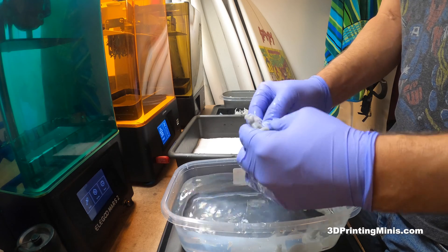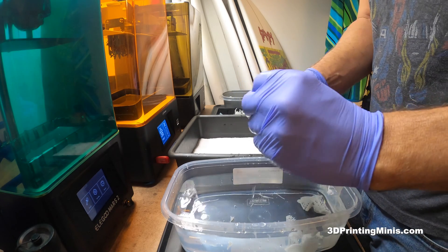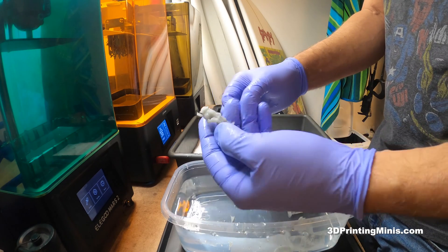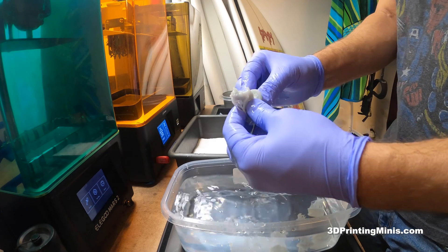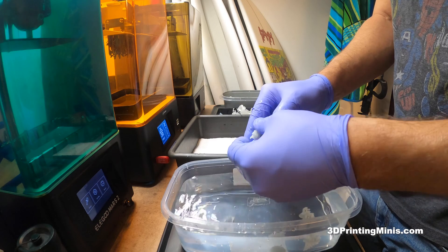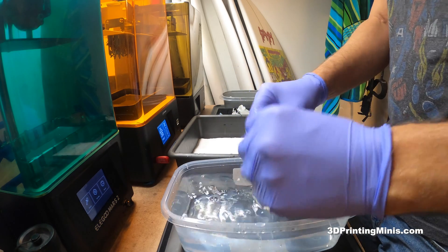I'm just doing this whole batch so you can see how quickly you can process a bunch of them. I'm running my thumb across them making sure they came out — getting all the support nubs off and not pulling hands. I've done this a million times and I know the supports work because I made these models this week. No fails, no torn-off guns or arms, which is my favorite.